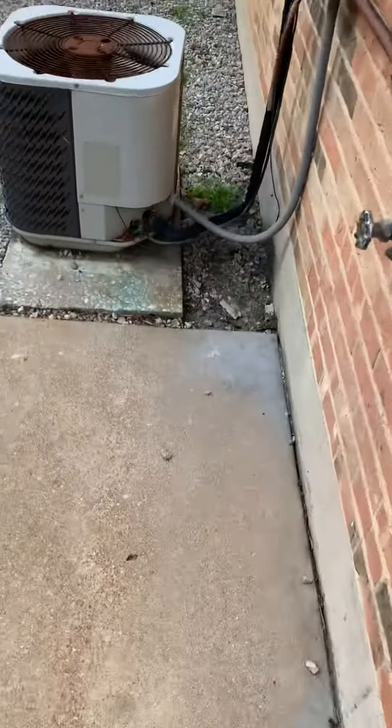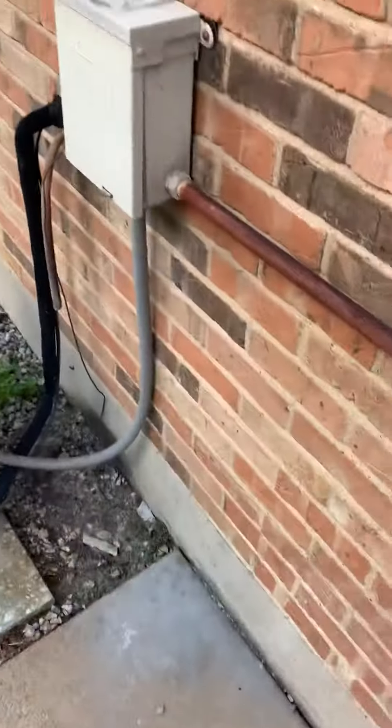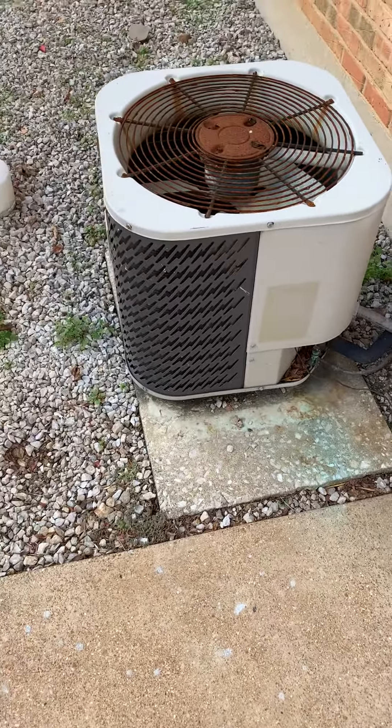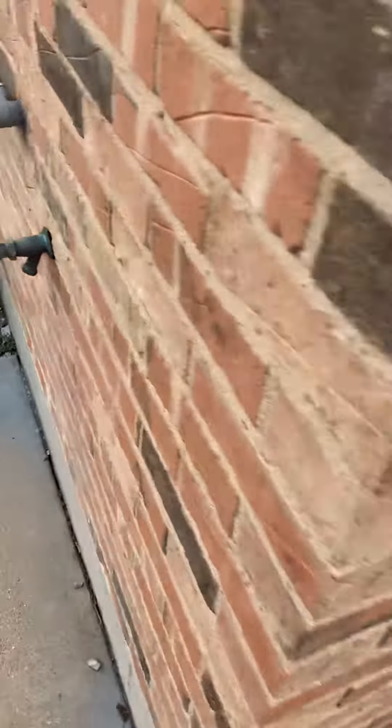The air conditioner is sitting right outside here and looks to be about two and a half ton. I've got a monolith here — I'm going to go off the compressor since I can't get any other numbers. We'll need our special line, ArmaFlex, on that.